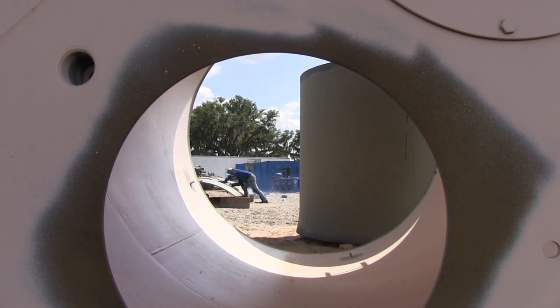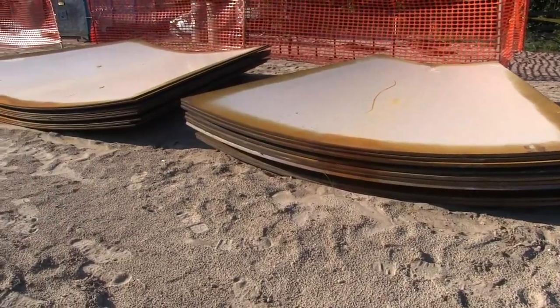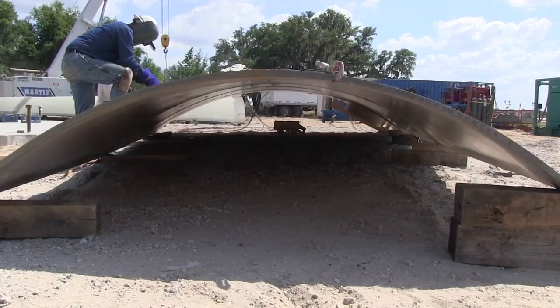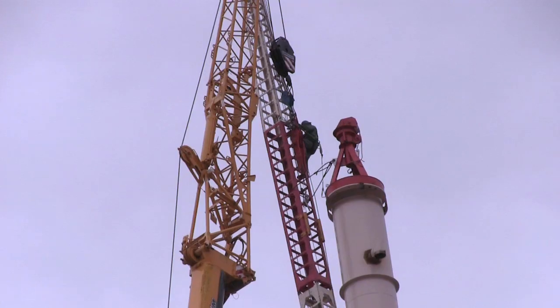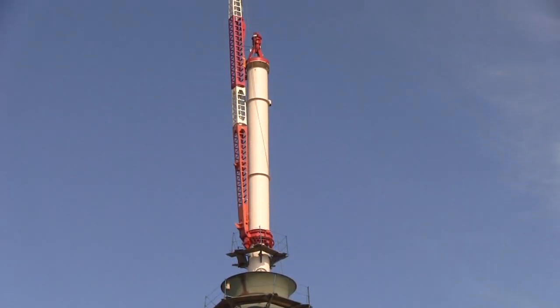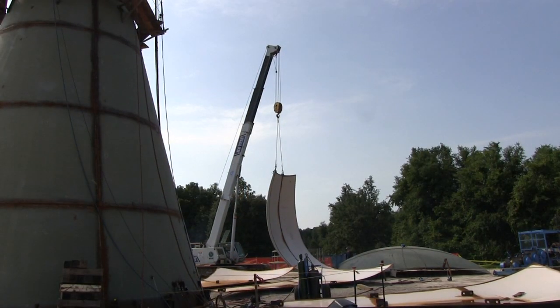It's about six semi loads of tools we bring in to set up the site, then we start receiving loads of steel — a tank this size takes about 10 semis to haul the steel in. Our derrick crane will be used to build the ball, and at that time we'll build the sub-assemblies for the lower ball on the ground.